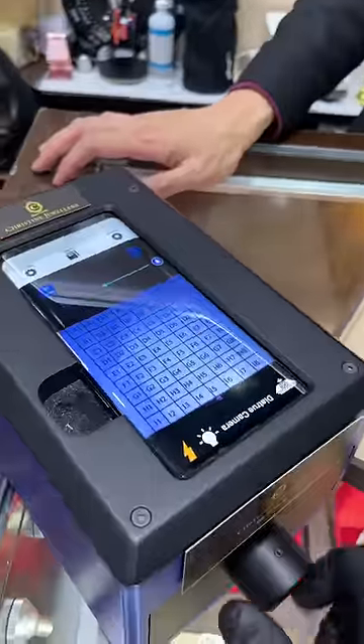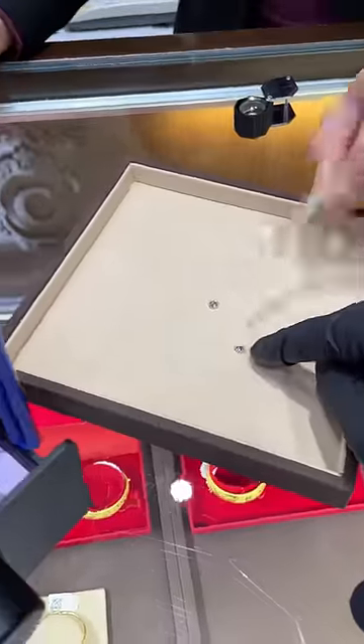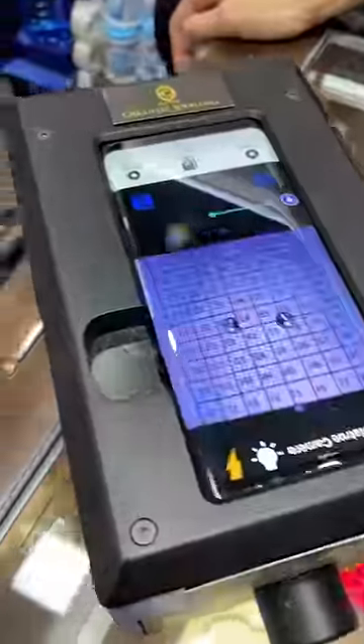Really? We're going to use the lab-grown diamond machine to find out. This one's lab-grown. We're going to place it on the right, the natural one on the left. We're going to pop this in and start scanning it.